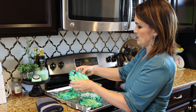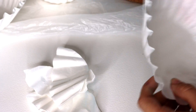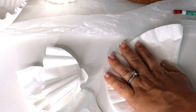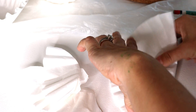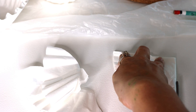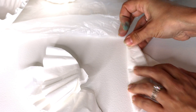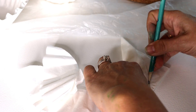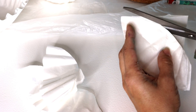Before we assemble our hydrangeas, we need to make some leaves. Take a couple of filters at a time, fold them in half doing the same snipping process as with the flowers, then fold in half again to a quarter. Take the round part and fold it over right down the middle to a point so you have a half-moon shape. Trace that with your pencil to get a symmetrical-looking leaf, cut along the line, open it up, and there you have your leaves.